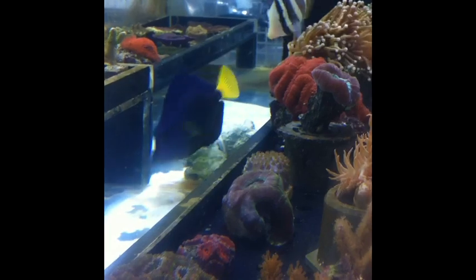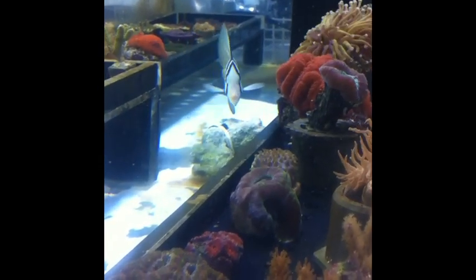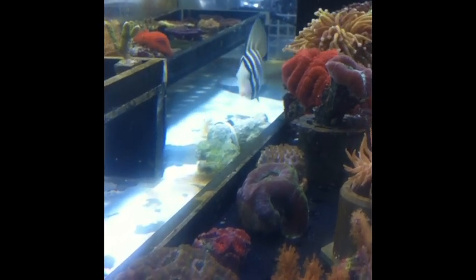And as my friend Aaron would say, Zebrasoma. So stay tuned. Thanks for joining me. Have a great weekend.